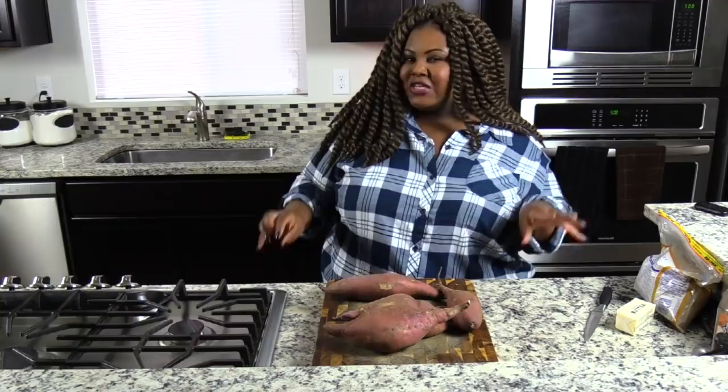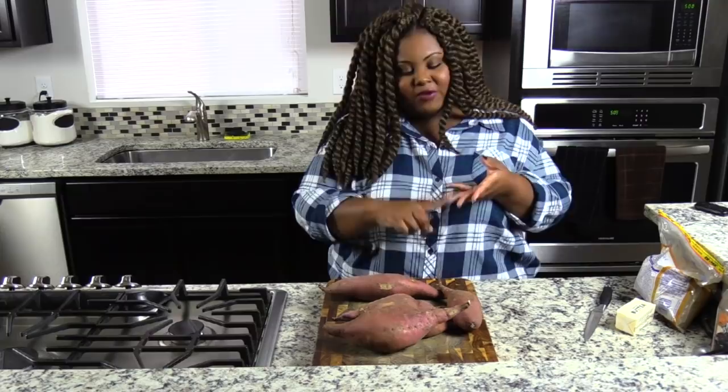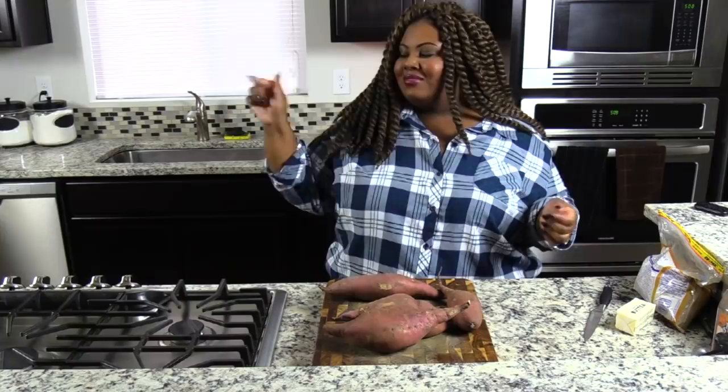This recipe will be extremely similar to the ones I already have up. I have so many of them — one in the slow cooker, two in the oven. I have my Southern-style candy yams which everyone seems to love, the baked yams with marshmallows, and stove top. So it's only right that I make it in my Instant Pot.